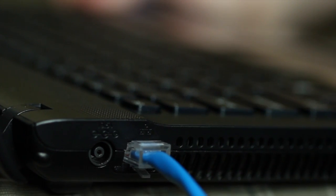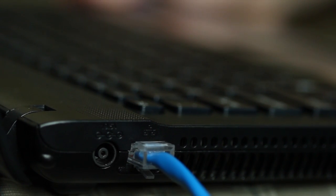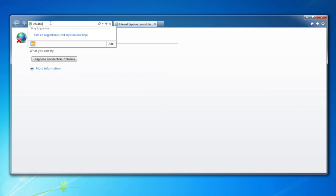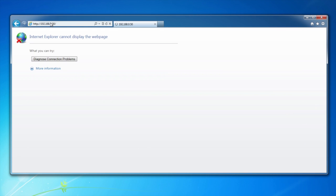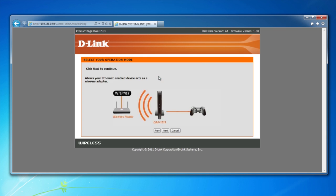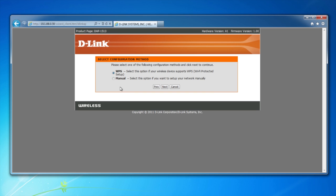Start by connecting the DAP-1513 directly to your computer with an ethernet cable. Then launch a web browser and in the address bar type 192.168.0.50. This will give you access to the setup wizard on the media bridge. Follow the prompts until you get to the configuration method screen and select manual.